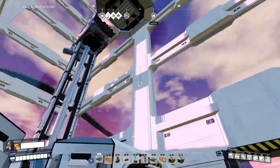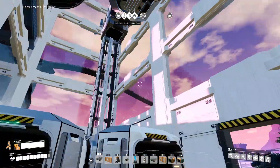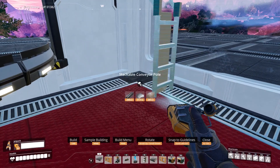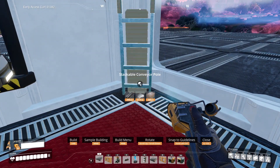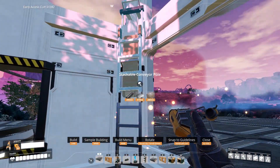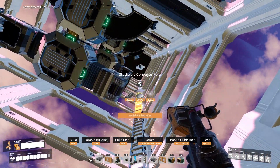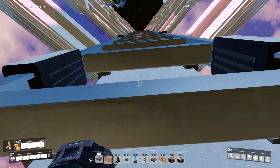I have a mod that allows me to fly around and build like that, but in case you don't have that, here's another alternative. What you can do is use a conveyor pole — a stack of a conveyor pole — and then just build them straight up into the corner like this, climb on that, stay still, turn around, and you should be able to build without any issue.